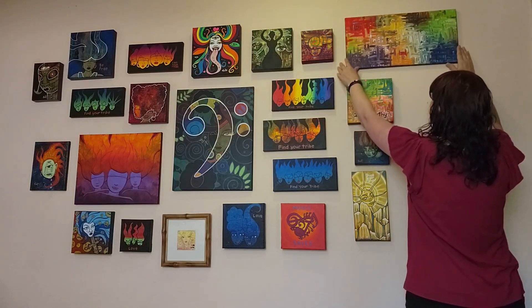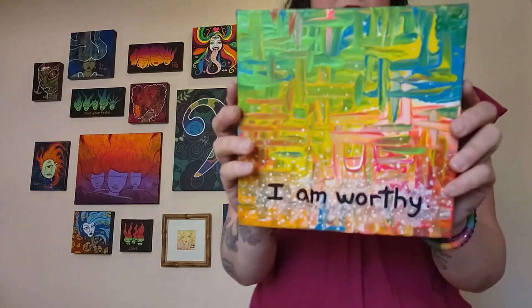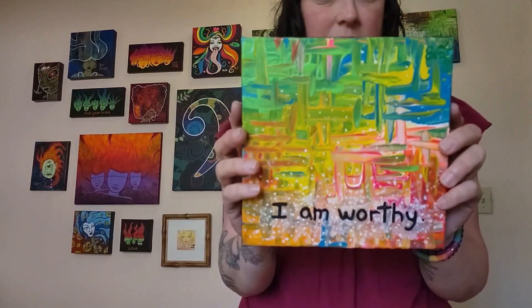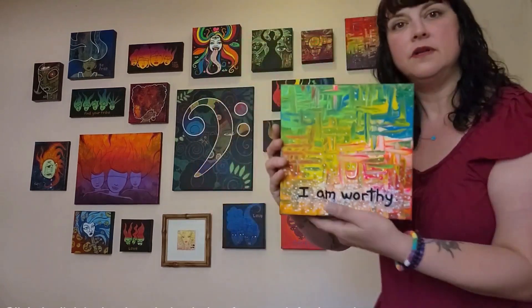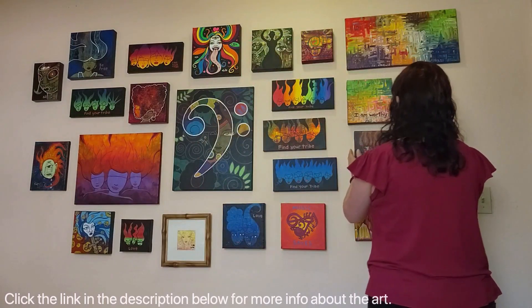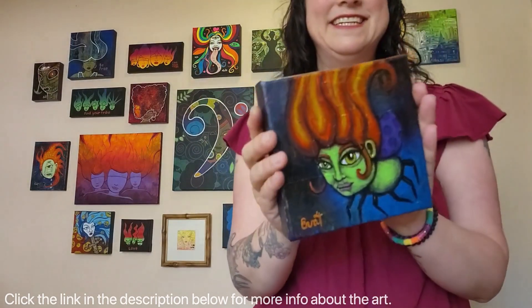I am worthy — yes I am, so are you. This is something I say to myself all the time when I'm meditating. Ladybug — I've shown her before but she's still looking for a forever home.